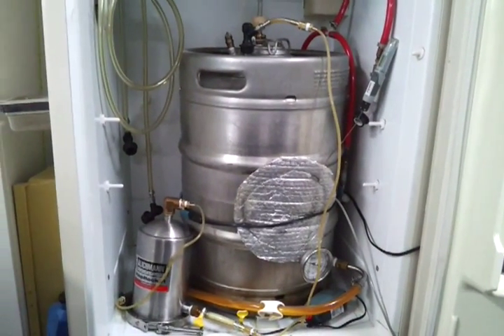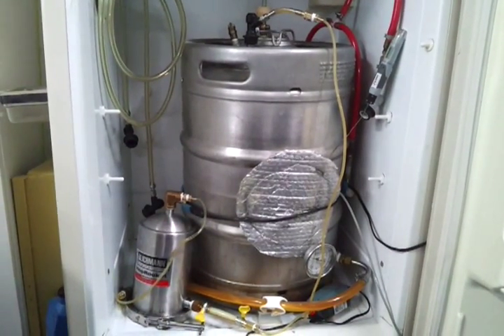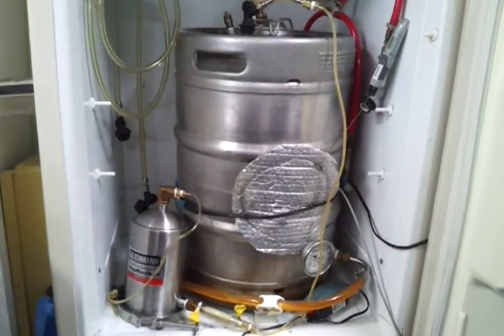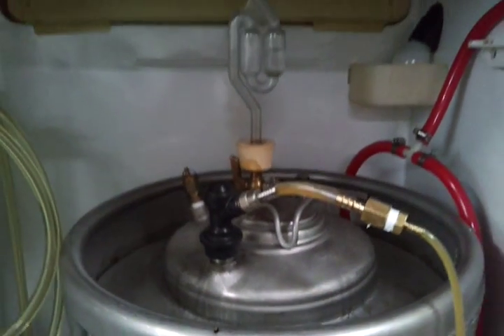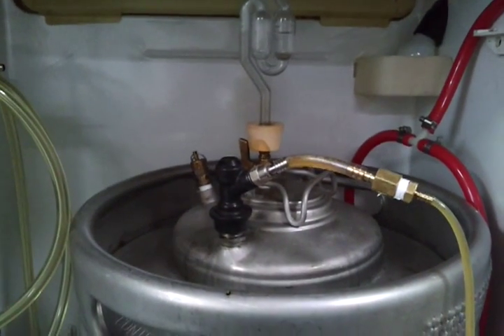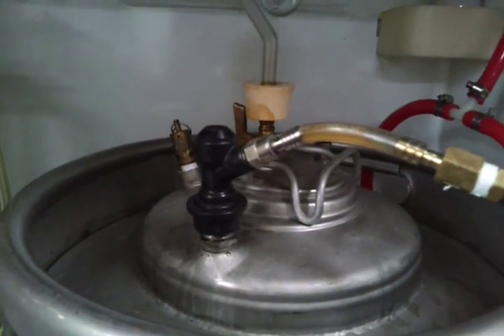Here is my home-brewed setup to be like the Torpedo system from Sierra Nevada. Let me explain. This is a fermenter from Sabco Brewing. We have a fermenting IPA here. This is a dip tube that comes out of the bottom.